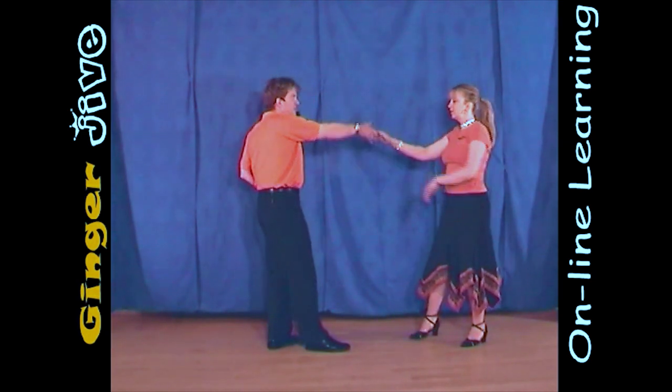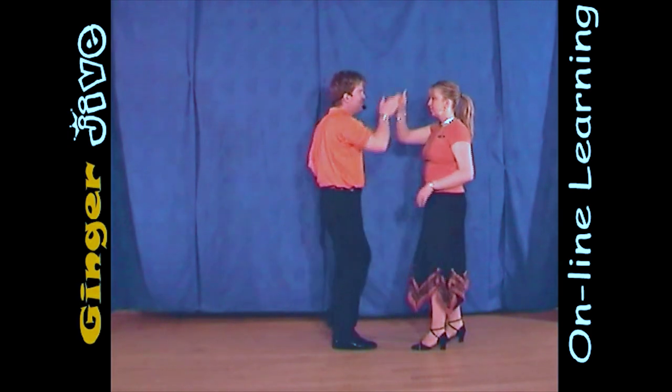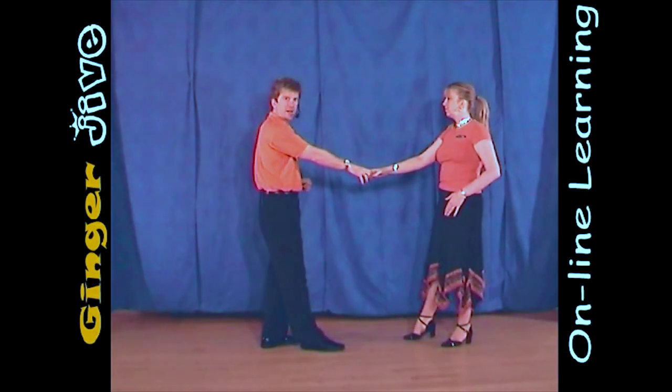We're going to finish now with a return, so we step in, raising that right hand over the ladies' head, and then we just lower the hand and step back.